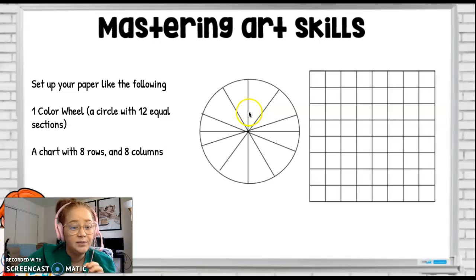This week you're going to set up your paper exactly like this. On one side it's going to have the color wheel and on the other side it's going to have a color chart. The color chart has eight rows and eight columns. I'm going to include a handout on how to do the color wheel in Google Classroom, but since this is an advanced level class, most of you have seen a color wheel, so most of this video is going to focus on the color chart.